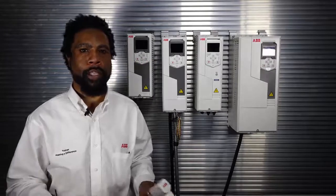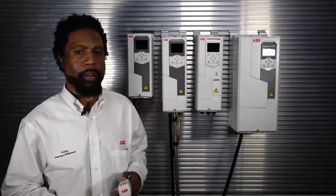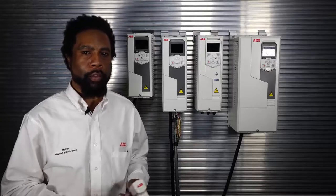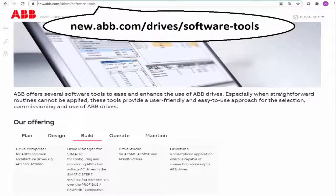This works with any 580 series drive. So whether you have an ACH, an ACQ, or an ACS, this works with any one of those drives. This works using Drive Composer Pro or Drive Composer Entry. By the way, Drive Composer Entry is free. You can get it at abb.com/drives/software-tools.